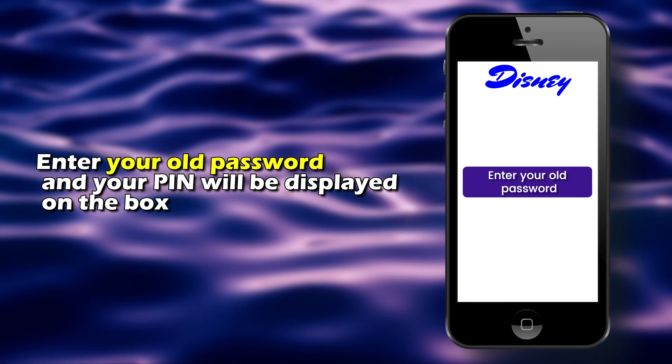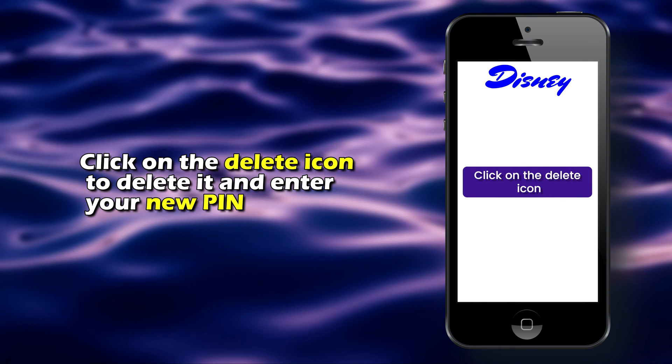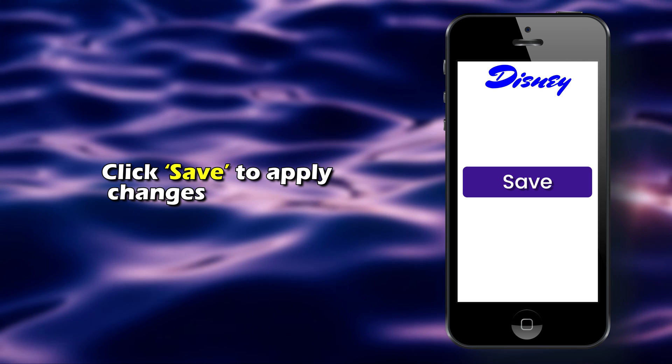Enter your old password and your PIN will be displayed on the box. Click on the Delete icon to delete it and enter your new PIN. Click Save to apply the changes.